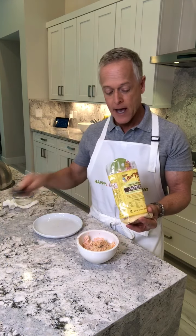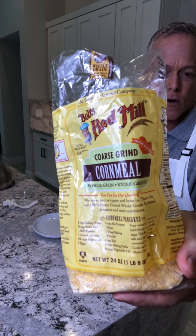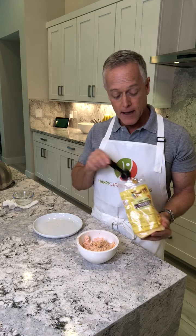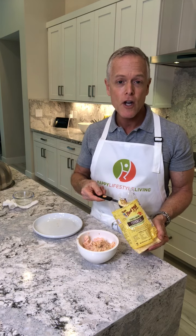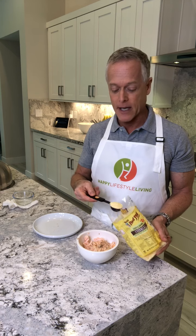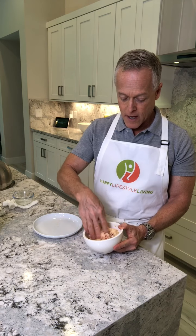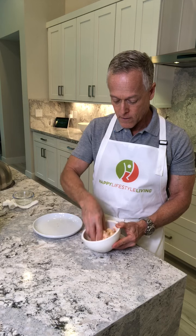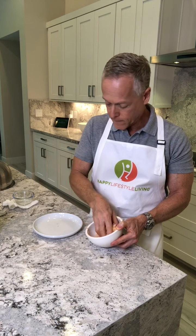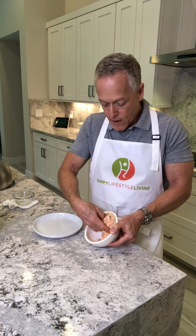I pour the egg white in and then add one tablespoon of Bob's Red Mill coarse grind cornmeal, because I like the texture — it gives the burger a little gritty texture. If you want to make appetizers or serve over a salad, you can make three little ones instead of one burger and make salmon cakes; it looks really beautiful. I put the tablespoon of cornmeal in and mix everything up well. I don't add any extra seasoning because the salmon already has seasoning from when I baked it.